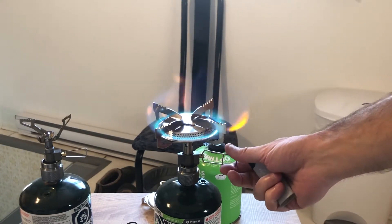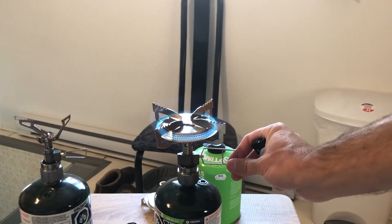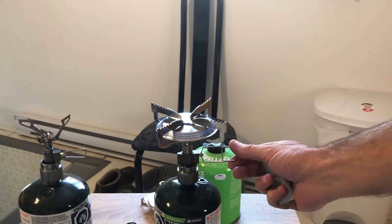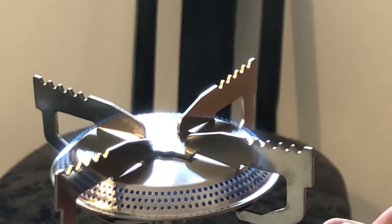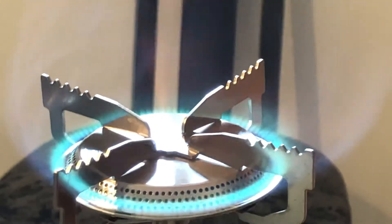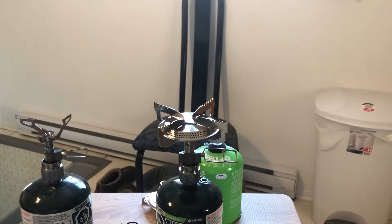Let's crank it up. Oh, that thing generates a lot of heat. And down to a crawl — just a tiny little simmer. Tiny tiny little simmer. And back up again. All right, so basically you can run propane instead of isobutane.